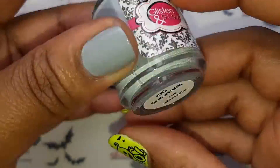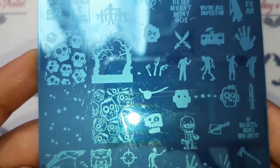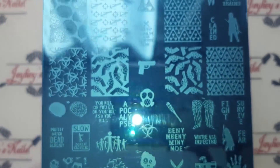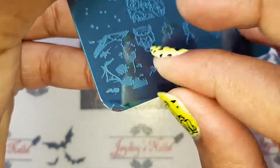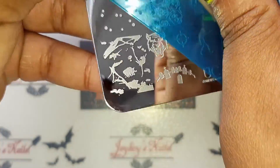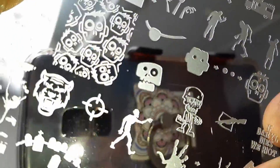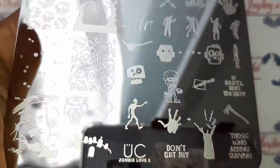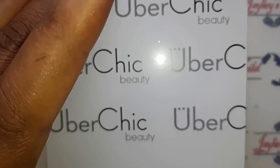I used the movie Dawn of the Dead because I love zombies, and I thought it would be awesome to use my Uber Chic zombie plate. I have looked high and low for zombie plates and found none, so if you guys have any suggestions that are cheaper than this Uber Chic plate, please leave them down below in the comments.